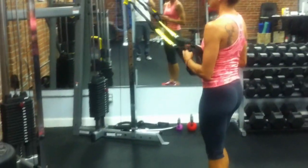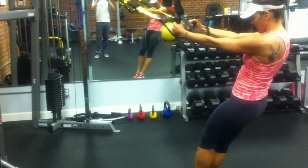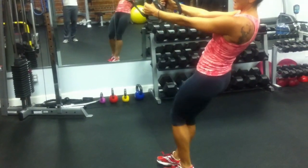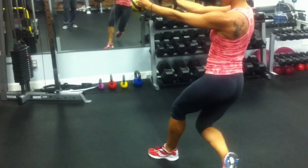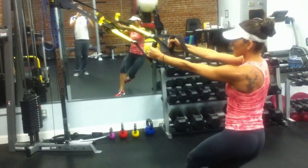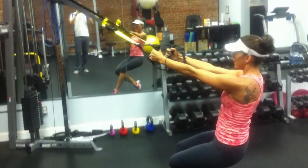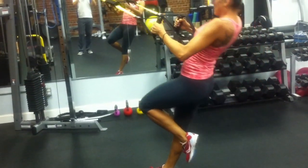Next one is a curtsy squat with a row. Lengthen the straps all the way out again. Start with your feet directly under your hands. To make it harder, move closer to the anchor point; to make it easier, move farther away. Pick one leg up behind you and do a curtsy, crossing your leg behind you, then come up and row. Keep tension against the straps the entire time. Curtsy and row. Step closer to make it harder — curtsy, row, cross behind you, come up and pull in.